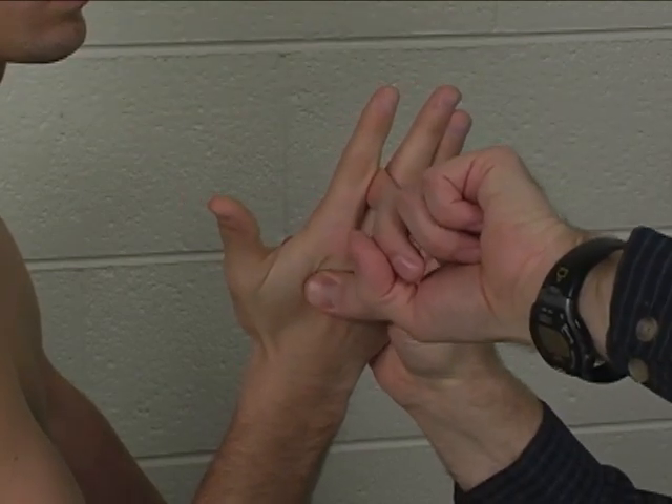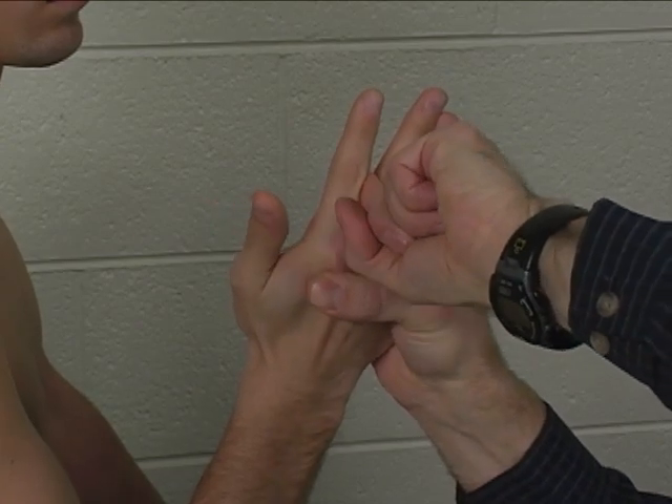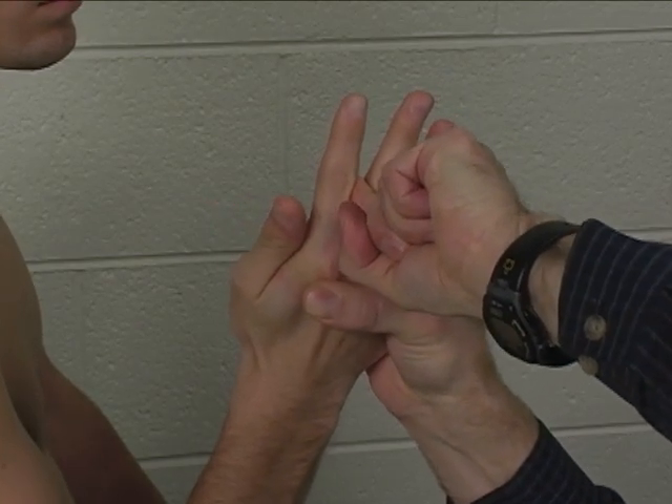Stabilizing the metacarpal, instruct the patient: hold your finger right there, don't let me move it. Hold. Just like that.